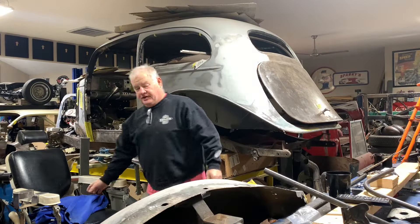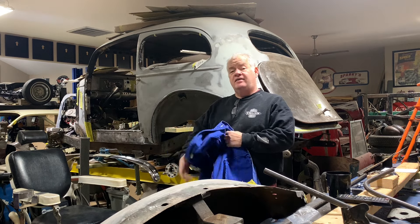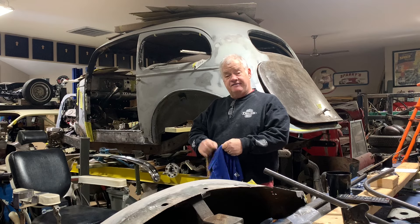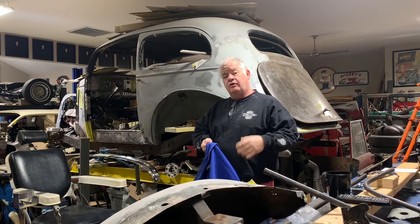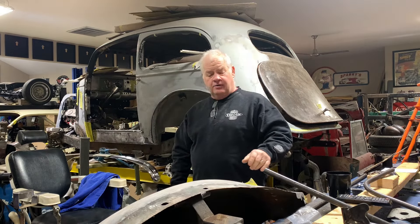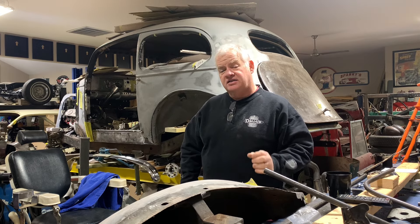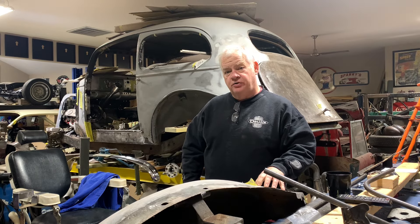For those of you that are keeping up with the 36 Pontiac, you can see that the body is raised up. I got the body off the frame, got the fenders and running boards off, and we've already done a lot of little things on a few videos since then. Today I'm going to weld a plug where the factory gas tank fuel assembly comes out of the fender. We're not going to use that — we're going to make it a little bit smoother.